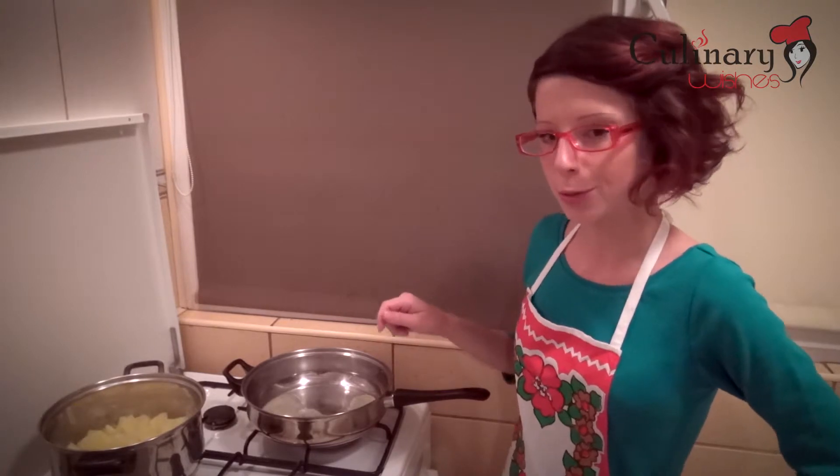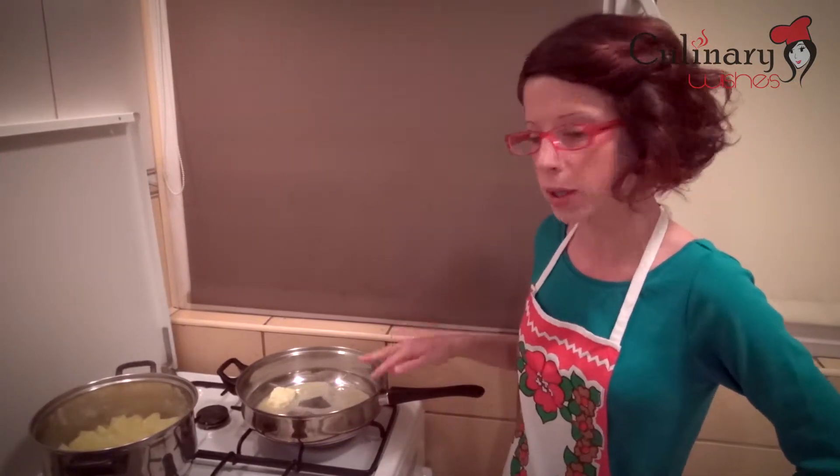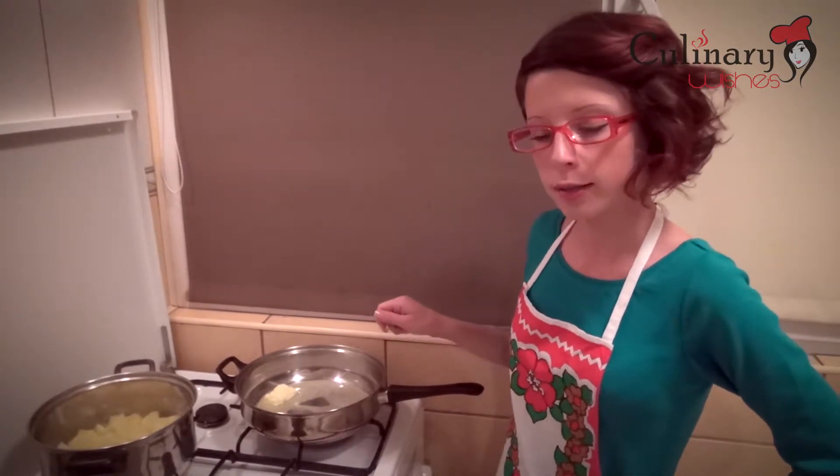After I finish with the potatoes, I've put the butter in this pan here that I'm going to keep on a low heat, because the butter tends to get heated very fast, and in which I'm going to sauté the onion and the bacon.